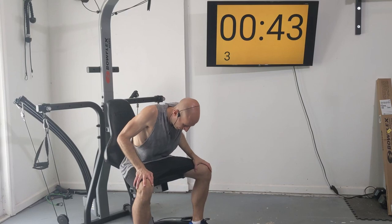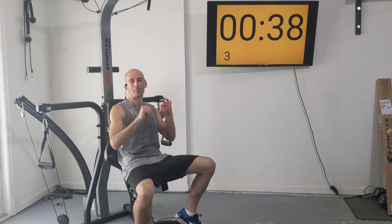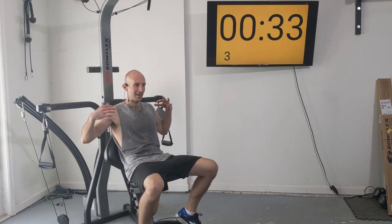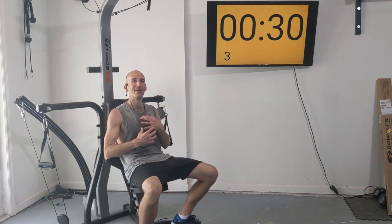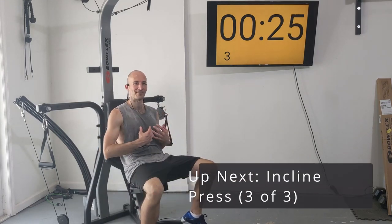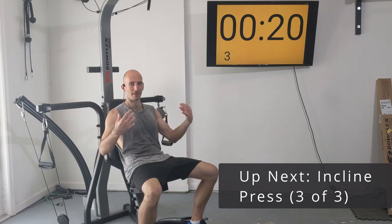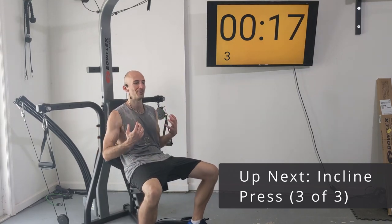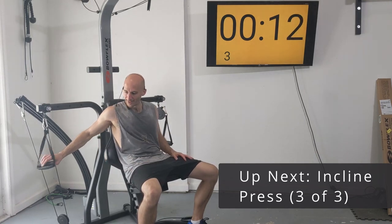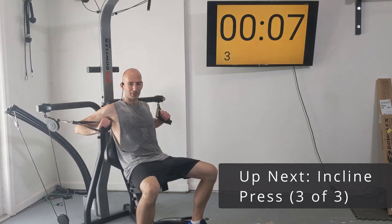Going into our last set of incline press. If you're struggling and unable to complete all eight reps, that is okay — that is what we want. When you fail doing strength training, as long as it's not because your cardiovascular system is tired, when your muscles can't push anymore, your body is going to repair itself and repair itself stronger. That's the whole point.